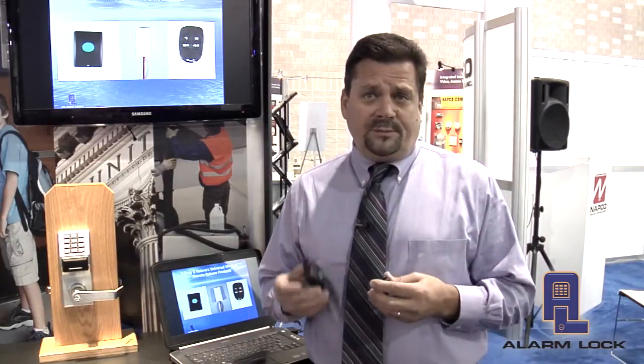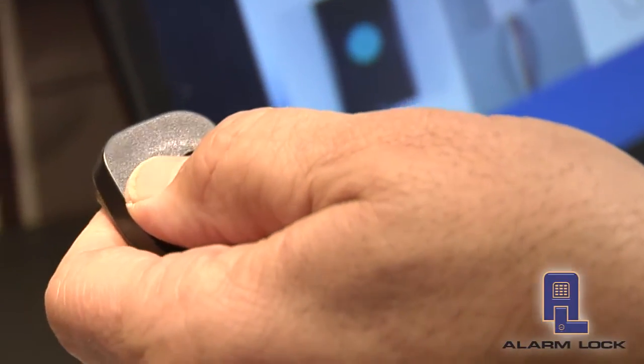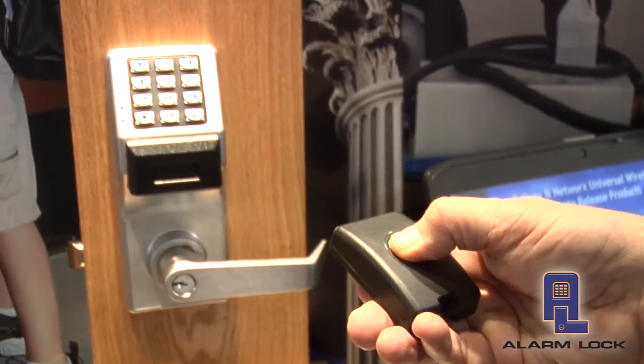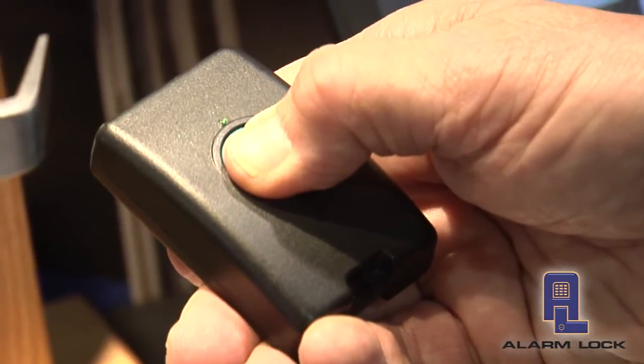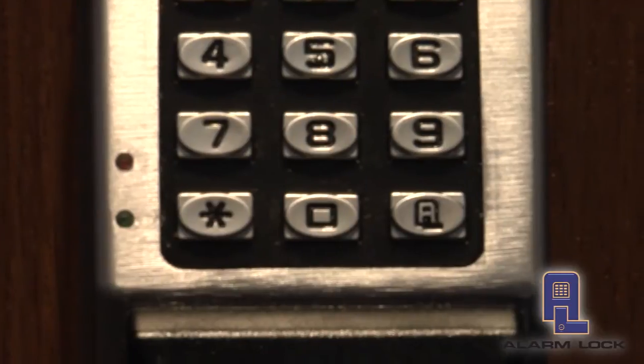These products are designed with the Networks — you simply do a very simple keypad enrollment. With the Trilogy Lock, the Standalone 2700, T3s, or PDL3000s, we'll need to add a receiver to it. The receiver basically acts as the radio and fits nicely, tucking inside the battery compartment.